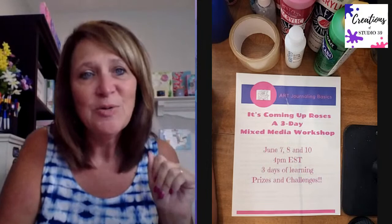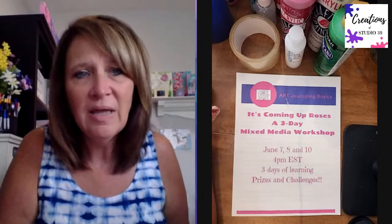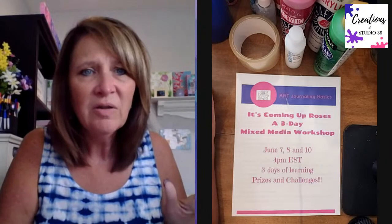Renee is the winner from yesterday, but I do have three people today I'm going to be giving Happy Mail envelopes to live. And I have another challenge with another prize - a $10 Amazon gift card - at the end of today. Today we're talking about focal point.